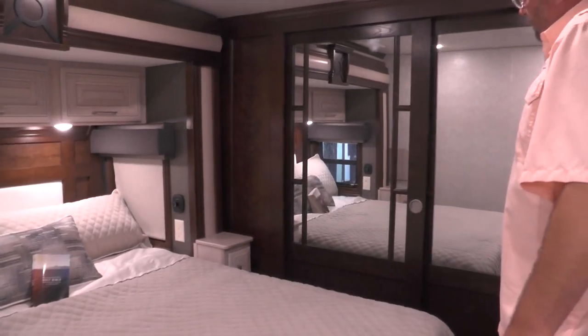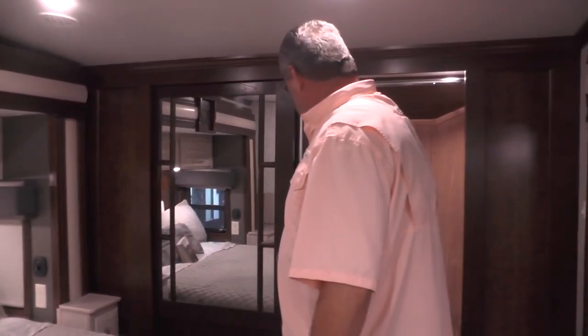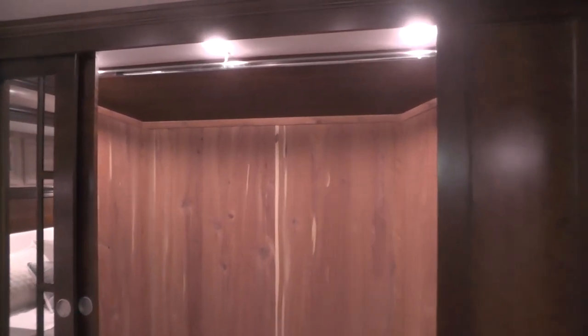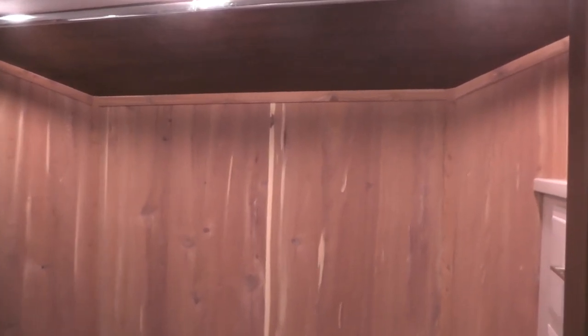At the front of the bedroom, there is a front walk-in cedar closet. The doors open to reveal the closet with a two-drawer chest on the side with a shelf, and then a hanging bar from side to side.